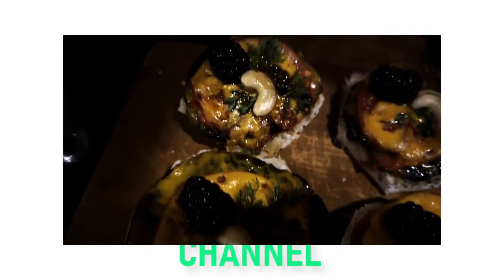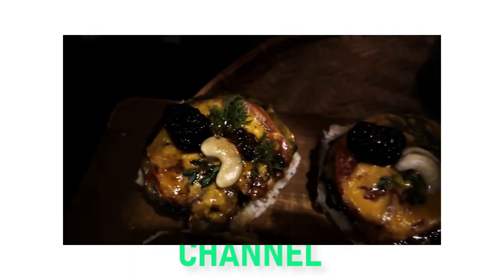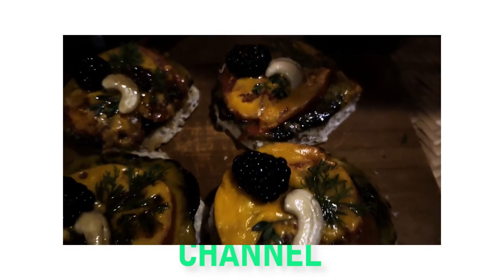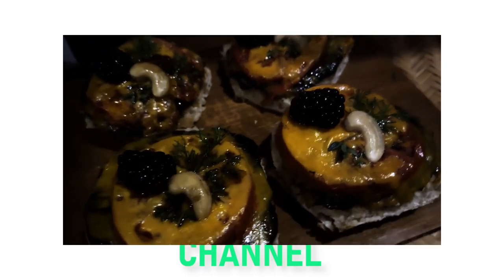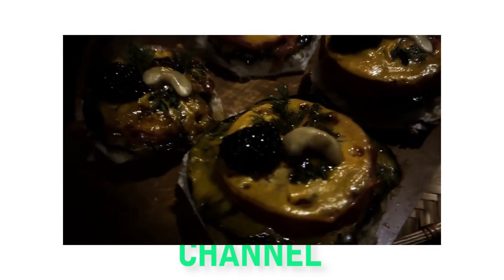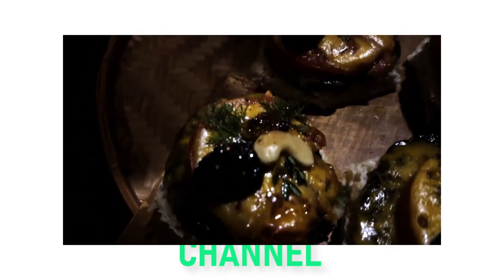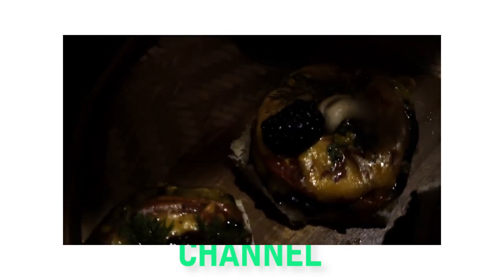Speaking of which, in terms of how it tastes, the savory and salty mushrooms and cheese pair well with the sweet tomatoes and blackberries, creating a quite unique and delicious treat for your Halloween party. So, even if your guests are unaware of its origins, the Migo To Go will be sufficiently spooky and equally enticing to eat.